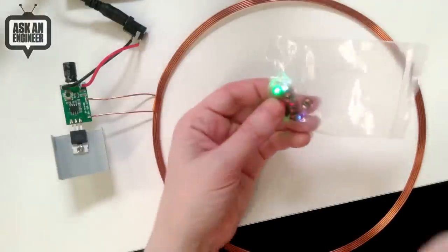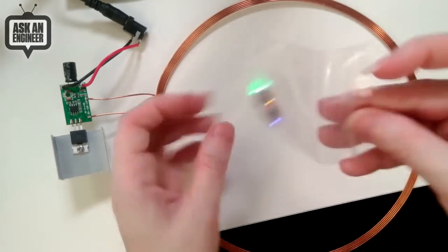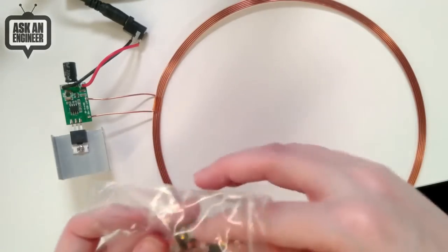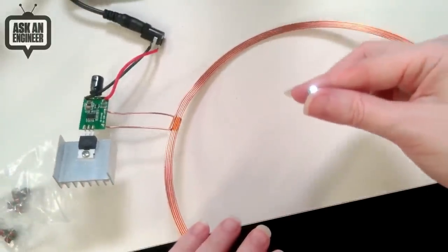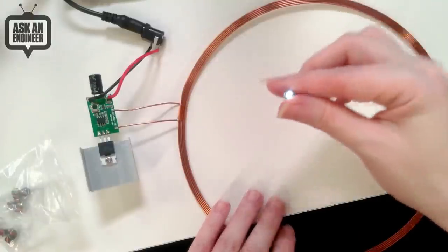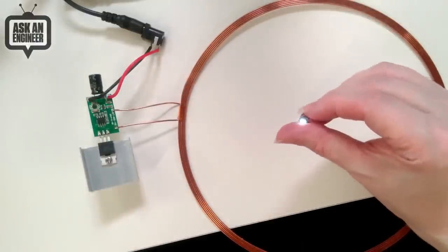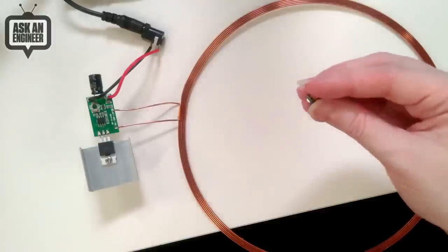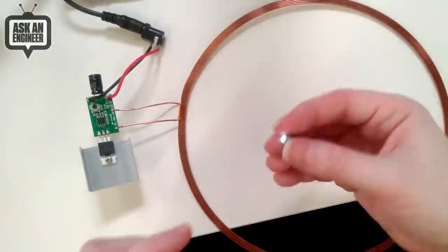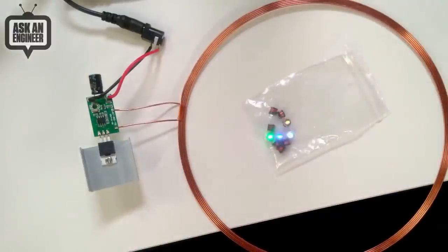With the larger coil you can be about six to eight inches away. You might wonder why the coil being four times larger doesn't give four times the range — it's because inductive transference falls off as one over r-squared or r-cubed, so it's not linear. That said, it works much, much further away than the small coil. It's also more forgiving with alignment: even if the receiving coil isn't perfectly coplanar, there's so much more power coming out that it still lights up. Those are the two coils — small at five volts, large at 24 volts — depending on how far away you want the LEDs to work.